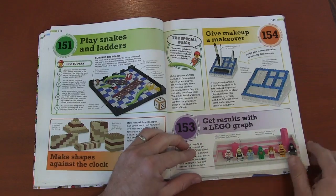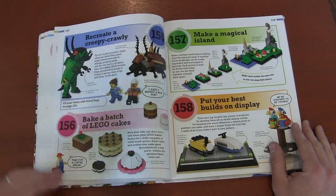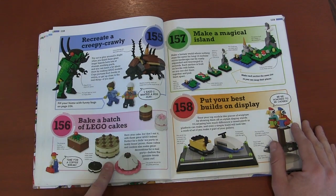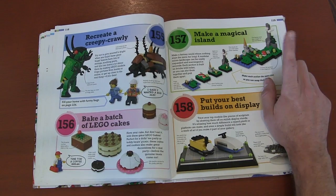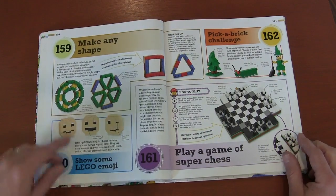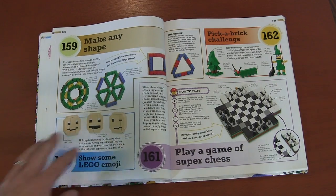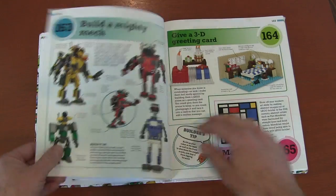Pen holders, use Legos for a graph, insects, a batch of Lego baked goods — brick bakery, maybe check out page 156 for that. Build a micro island, display your builds, making odd shapes with Lego bricks, Lego emojis. Mighty mechs, 3D greeting cards. A stage — I love this, you can create a stage and put on a performance. Mini dinosaurs, mosaics of a room or cityscape, building flowers. That's kind of fun because we have that new Ideas set.